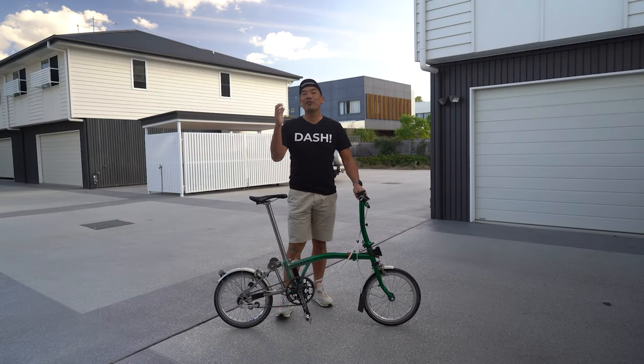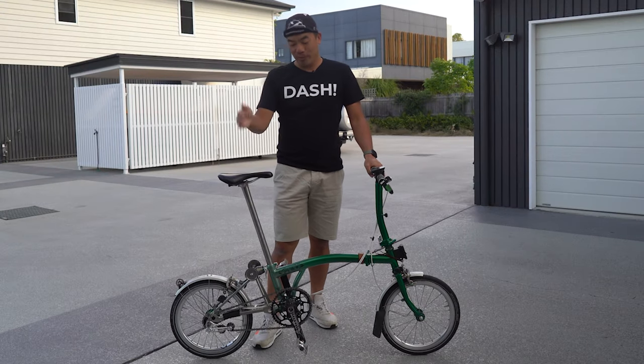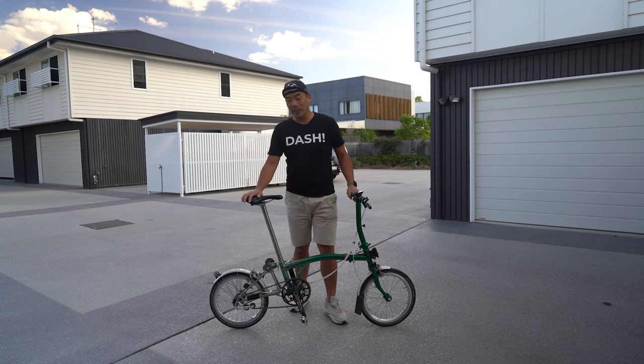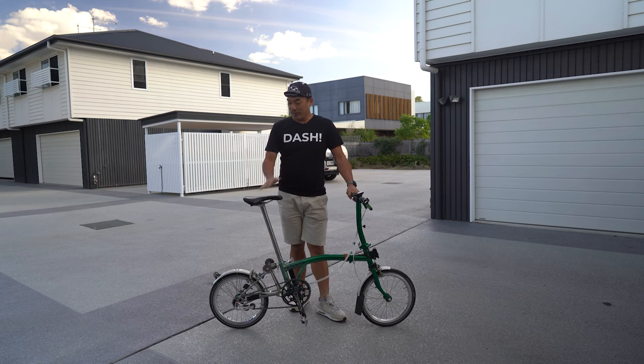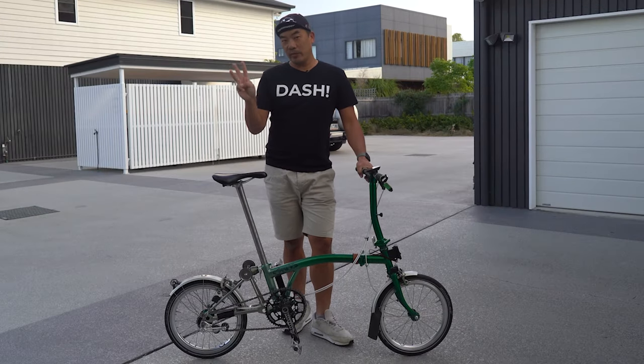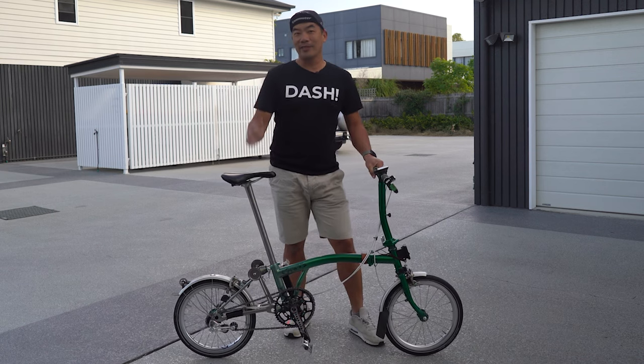Hi, this is Petrelli here. Thank you for coming back for another Brompton video. Today we're going to talk about the three most essential upgrades for your Brompton. Not sure if you already got your bike or you're new to this bike — if you're looking for upgrades, there are plenty on the market, but there are three that I would suggest you get first. Let's dive into it.